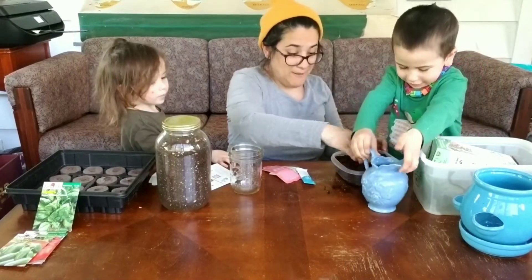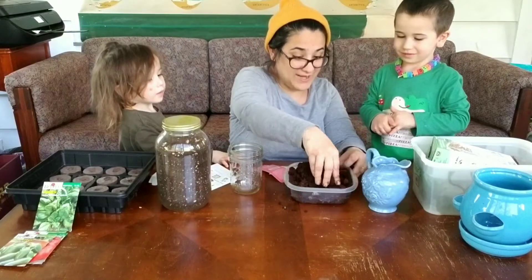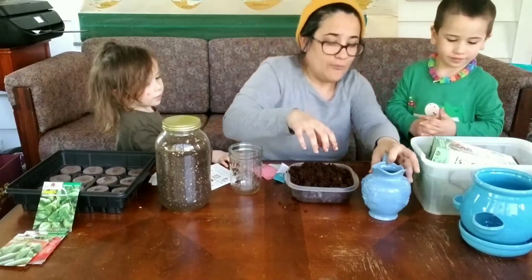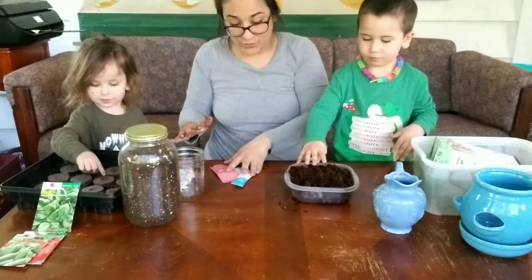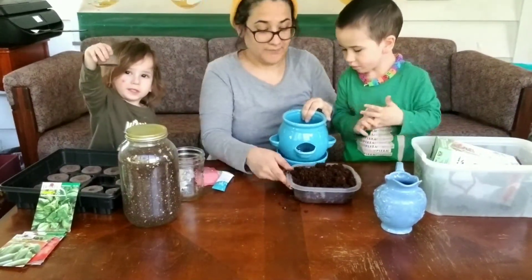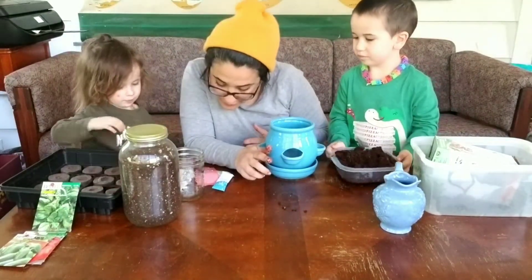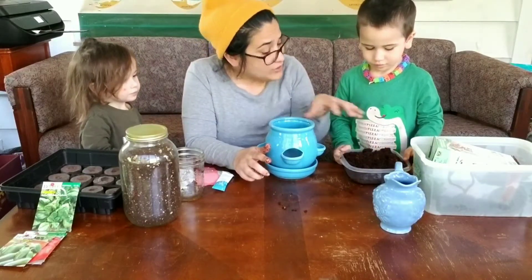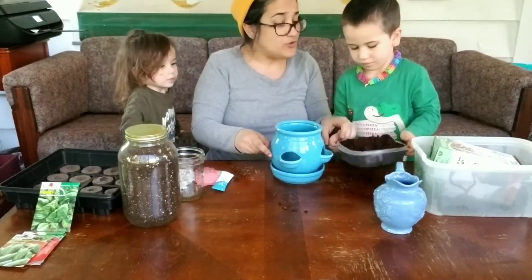Look at what happened — it turned into dirt! Our pellets expanded and now we have our dirt. So let's move everything out of the way so that our friends at home can see. We have our pot. Zevi is going to pour three-fourths of this growing medium in — so we need almost all of it but not quite all of it. Let's do handfuls.